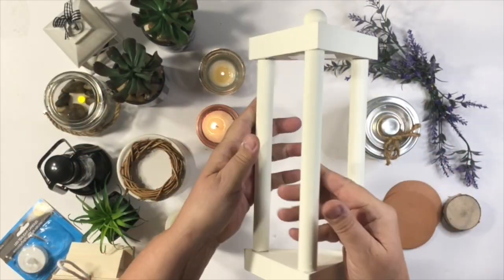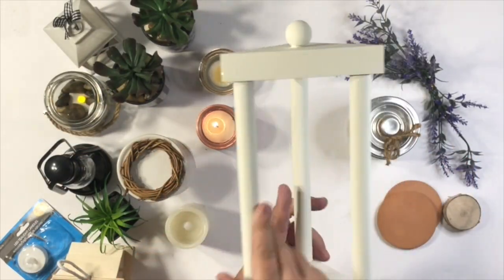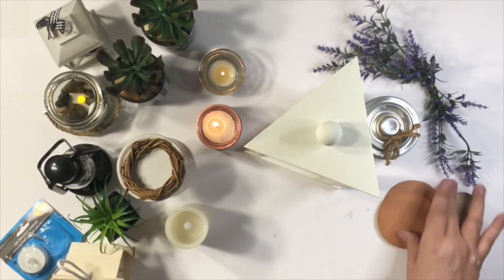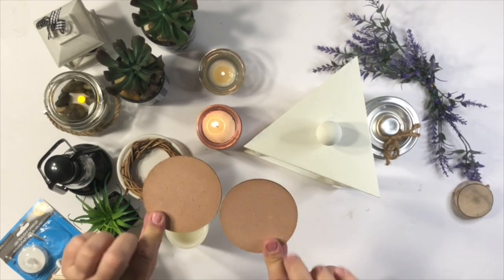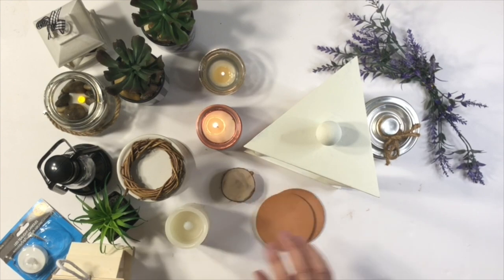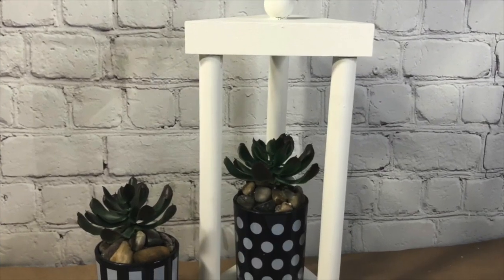Now everything is dry. Look how gorgeous this lantern is — I absolutely love it. I don't think I'm ever going to go back to a square lantern. Now let's decorate. I pulled all these things and we're just going to try a bunch of different things and see which ones you like.